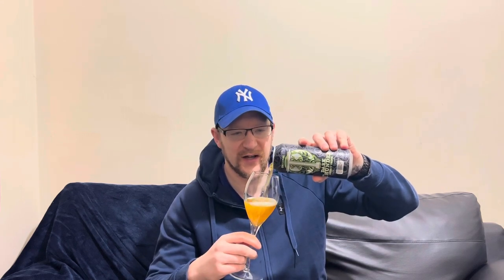Let's crack it open and see what it smells like. Yeah, it just smells like an original energy drink. What color are we saying - is it going to be original color or a bit different? Let's have a look. Oh yeah, it's definitely the original color, maybe a bit darker.